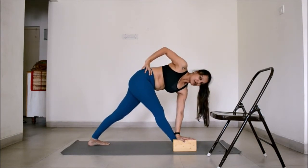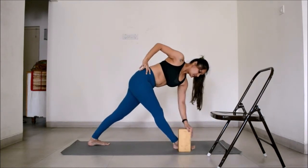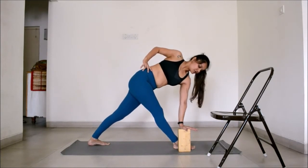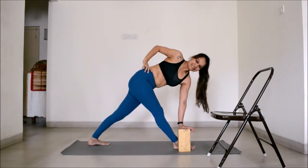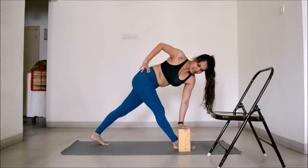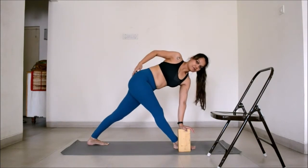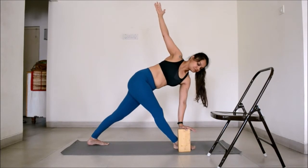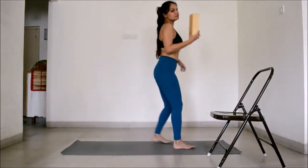Push down into the block to lift the chest up. If you need more length, you can push down and place the block horizontally or vertically on the mat. For a lot of you, you may not be able to twist so much and your back heel might come up — that's fine. What you have to focus on is opening the hip, keeping the hip square, opening the chest, and lifting the arm up. That is how to use the block.